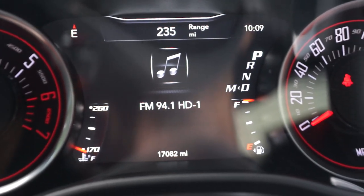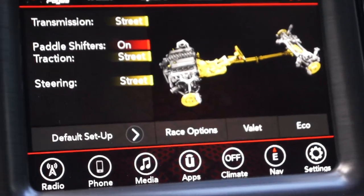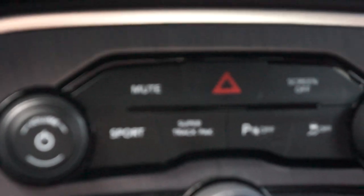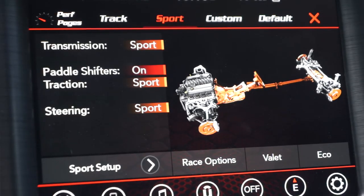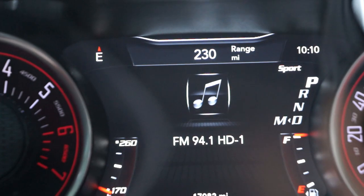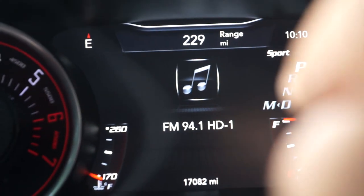There is no indication that sport mode is on. As you can see here, it is in street mode. Then when I hit the button, it changes into sport mode — see that there. And then there's another indication on your cluster. See the sport mode right there on the cluster.